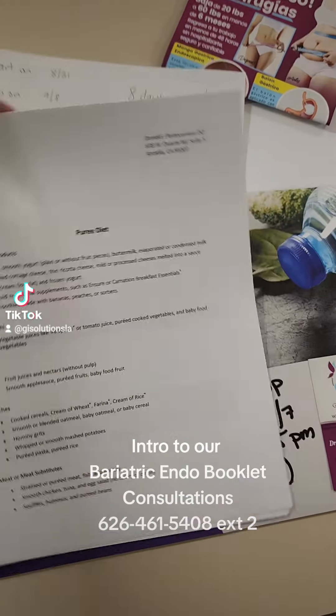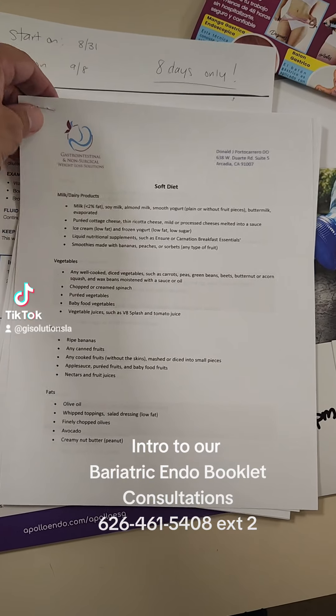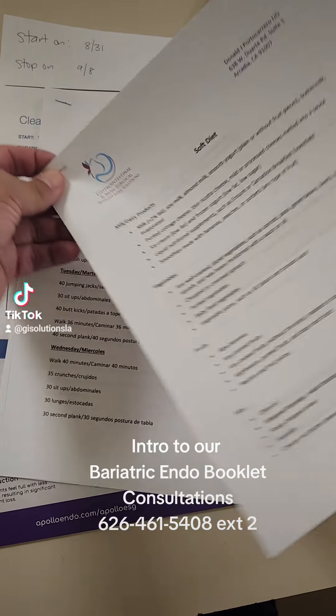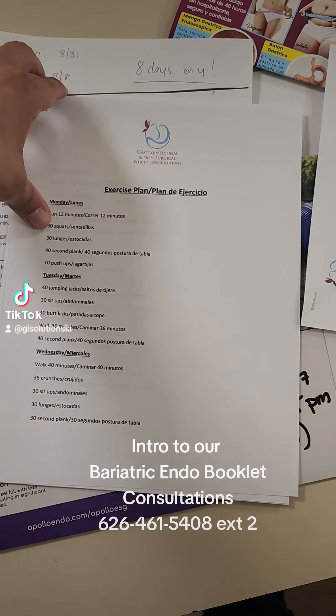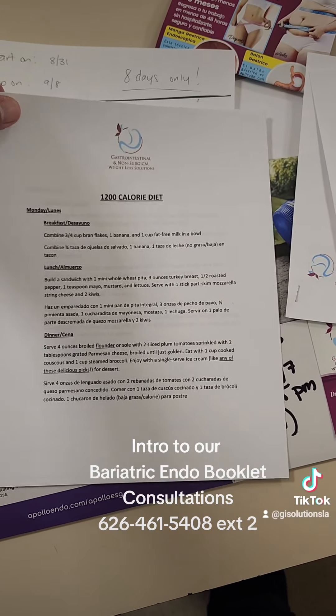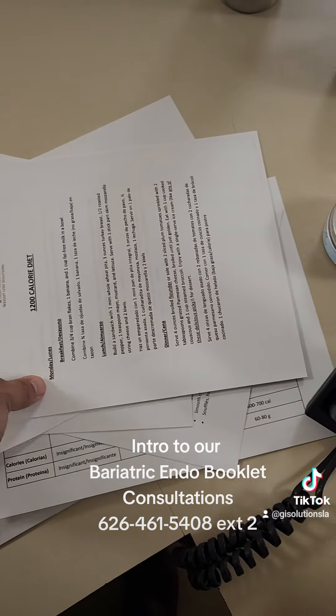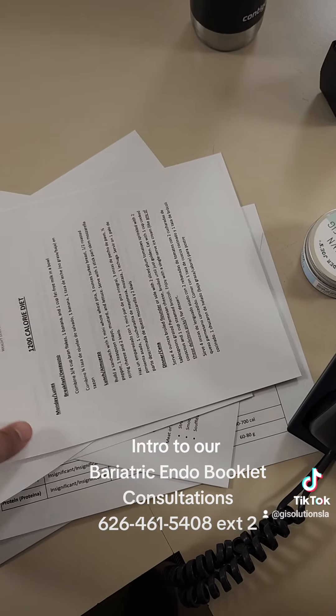Our puree diet, which starts usually two weeks after the procedure; soft diet, which usually starts about a month after the procedure; an exercise regimen as well for our patients; and an example of a 1,200 calorie diet — so that way they know what to look out for after their procedure.